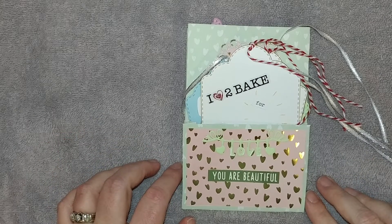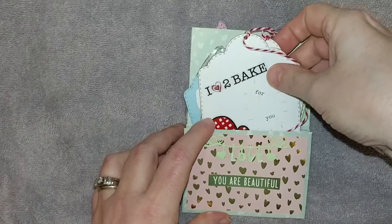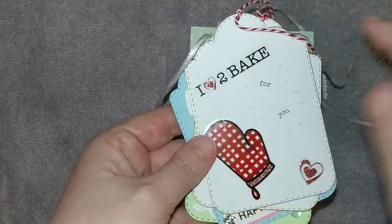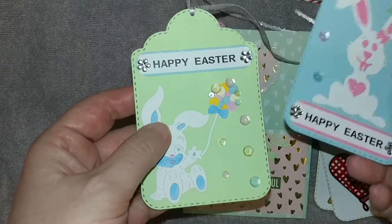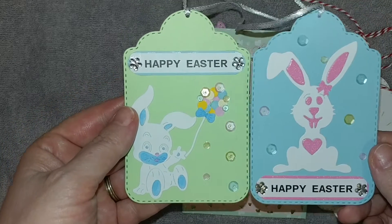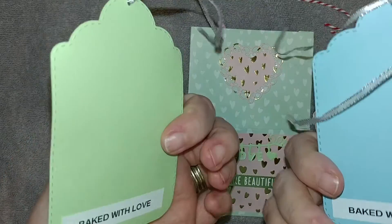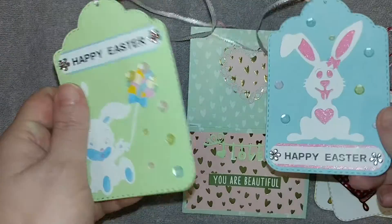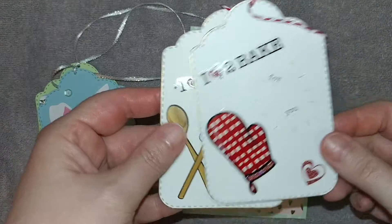What I've created here is four tags, because I actually forgot they had to be baking themed — that is one of the requirements. First I made these two Easter tags with Easter coming up and I thought these were so stinking cute, but they're not baking themed even though I have 'baked with love' on the back. So I went ahead and made these two baking themed tags.